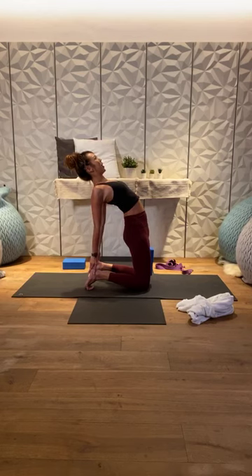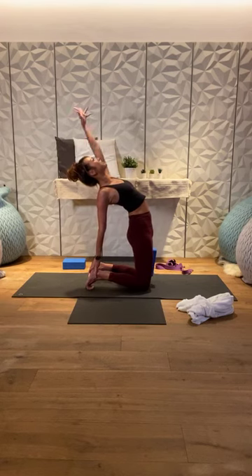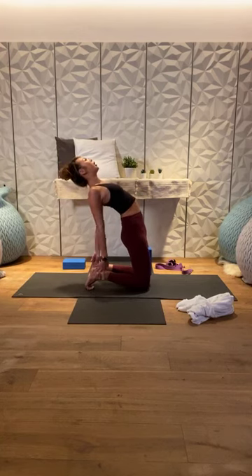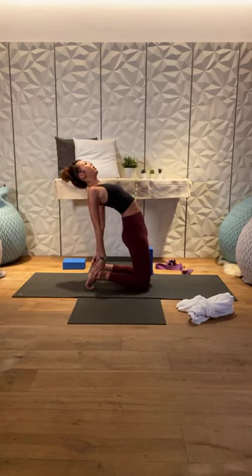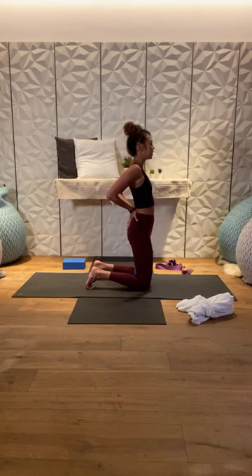Breathing deeply into the heart — each inhalation creates more space within the body and mind. Option to stay here or, for those who want to go deeper, take the right arm to the back, then switch to left arm up and over. Both hands down together. Take a deep breath in, exhale, hands to your lower back, slowly come back up. Remove the block and sit on your heels for a couple of breaths.